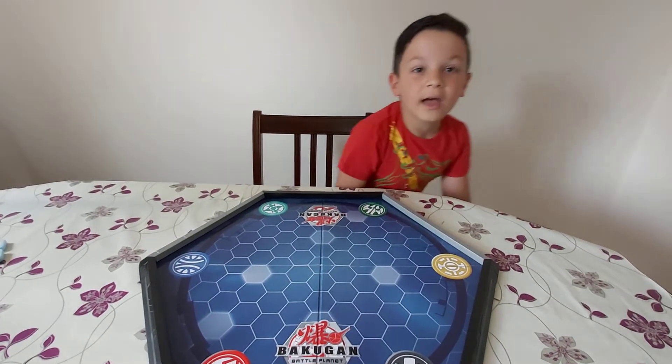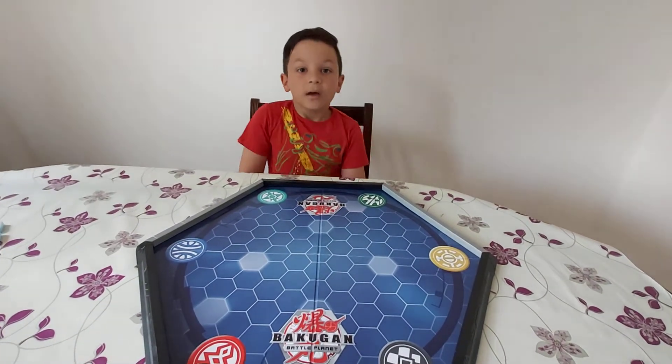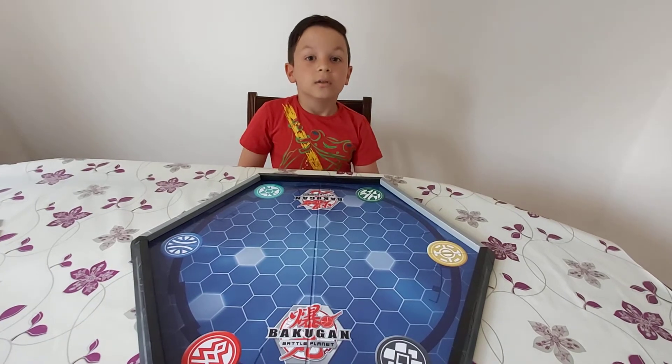Hi guys, my name is Eric and today we are unboxing RLS Ultra Trino.